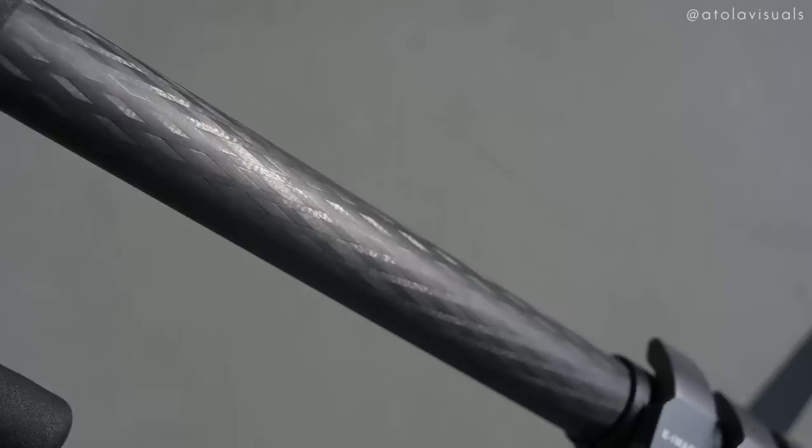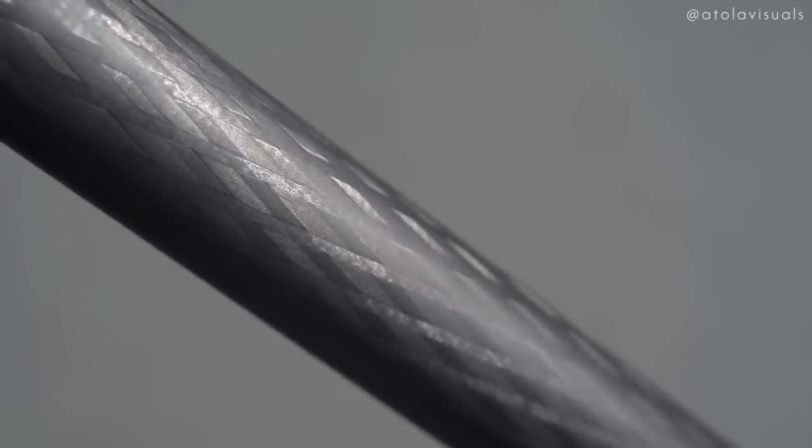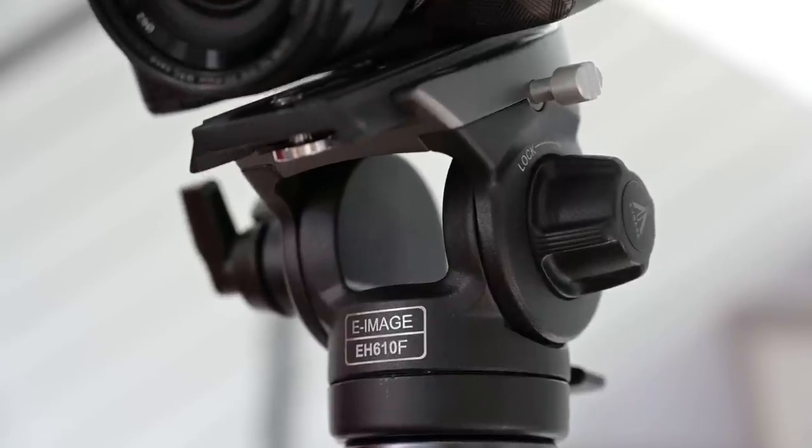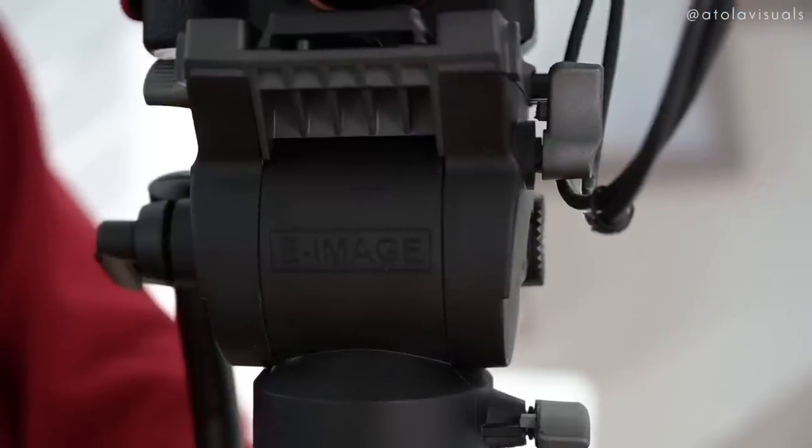There are many benefits to monopods. First, they are a lot quicker to set up than a tripod — just one leg, easy to extend or lower. Another benefit is that it takes the weight off your arms and wrists if you're going handheld at an event. When I was doing music festivals, I used a monopod every single time because carrying a camera with a 70-200 gets tiring — your wrist hurts after a while. These monopods both come with arms and have tension on the video head.